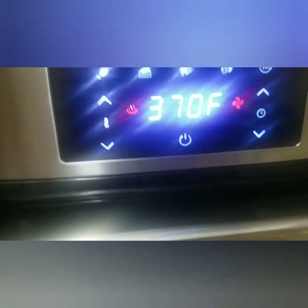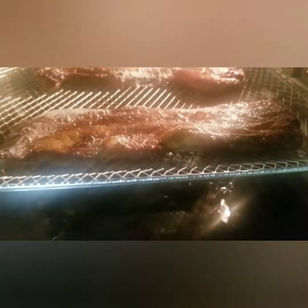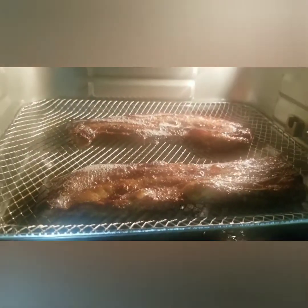And it's almost done. You see the fats? Looks yummy. So let's finish the cycle — 3 minutes more.